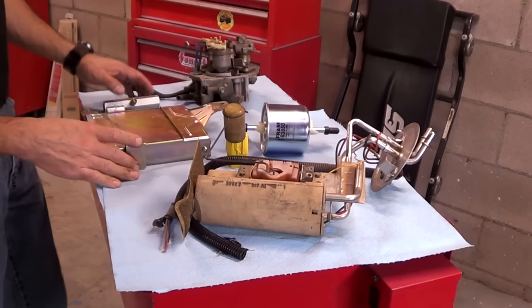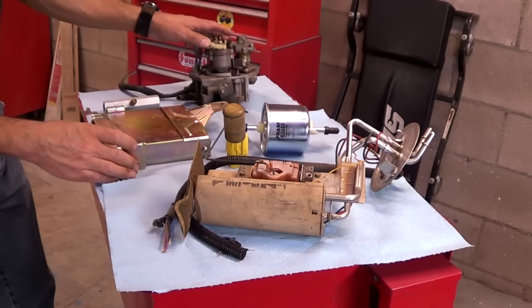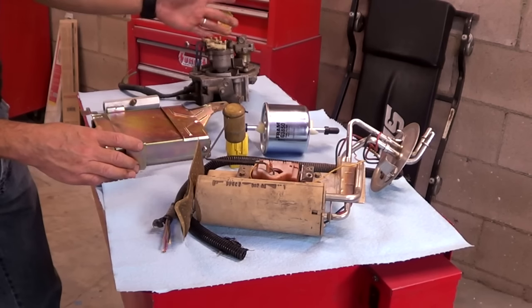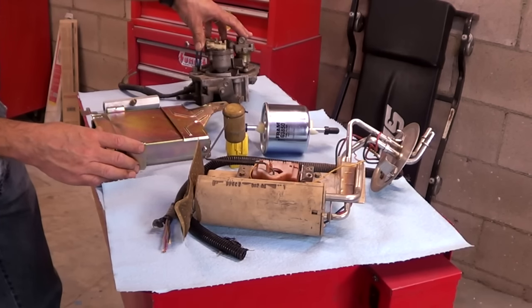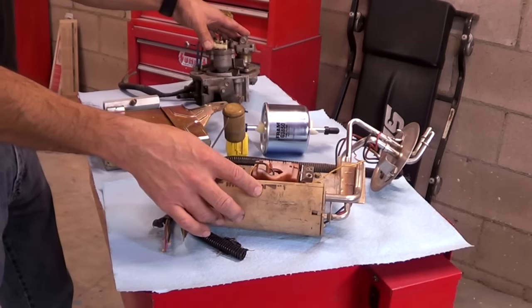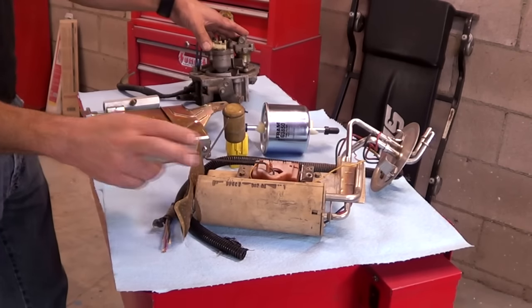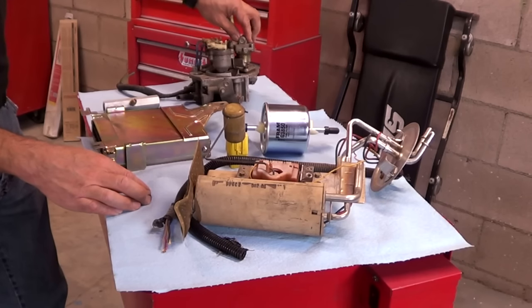Here's the difference with the throttle body unit versus the multi-port fuel injection system: the throttle body unit operates at a much lower pressure — usually somewhere between 12 to 15 pounds. The fuel pump will put out a little bit more, maybe 25 to 30 pounds, just to make sure there is an offset. The regulator, which is inside the unit, is the one that will keep the constant pressure.